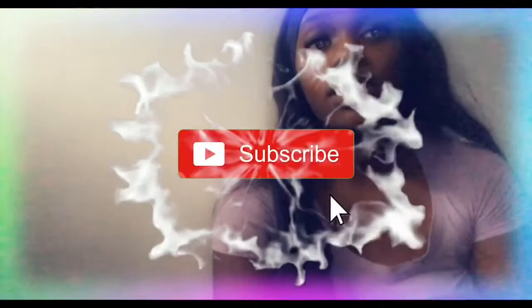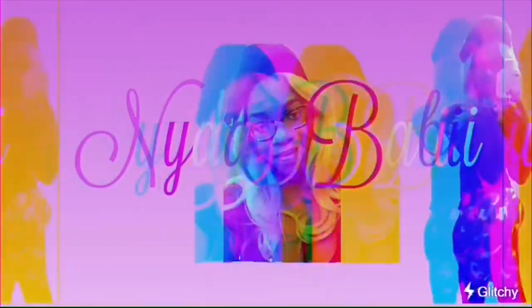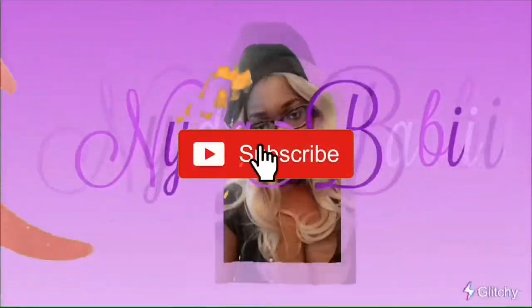All right everybody, thanks again for tuning in to one of my unboxing videos. If you want to see more of me, go ahead and hit that like button and subscribe and ring that bell. You can hit that notification bell while I'm posting another video. As always, bye for now.